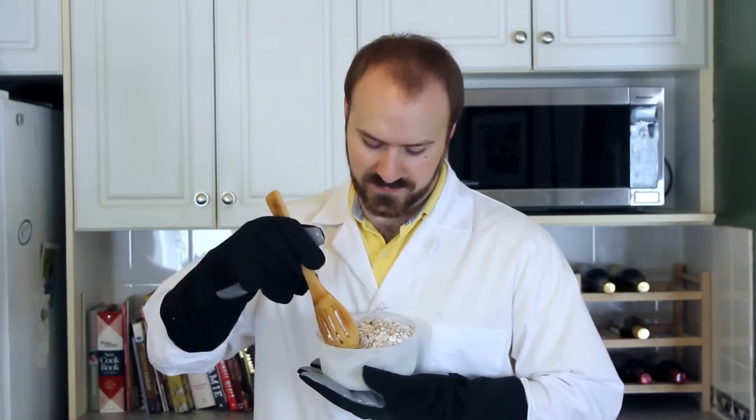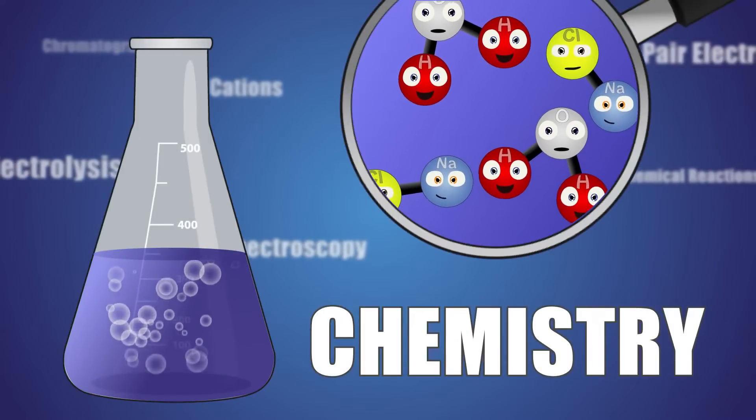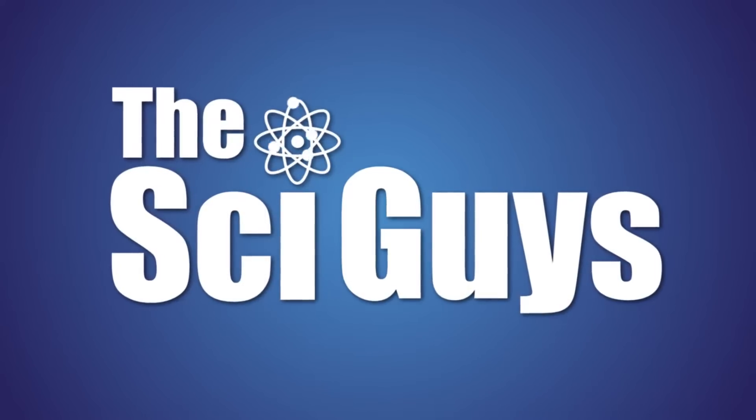Today on Sci Guys: homemade Dippin' Dots using liquid nitrogen. Welcome to Sci Guys. I'm Ryan. And I'm Adam. On today's episode, we're making homemade Dippin' Dots.